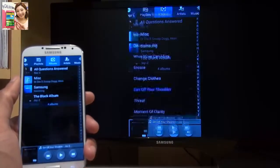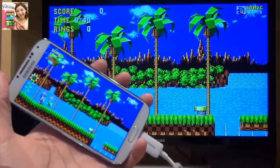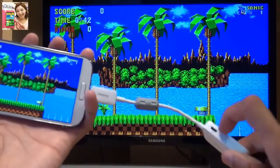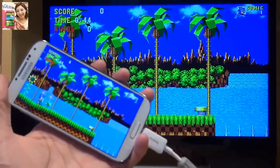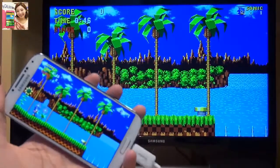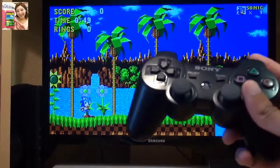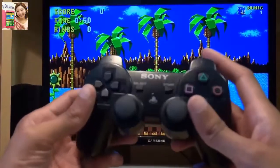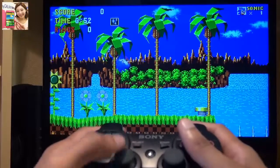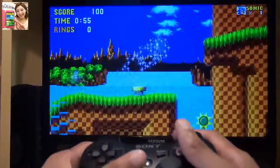Let's take a look at some gameplay. Here we have Sonic the Hedgehog 1 on the Galaxy S4. Despite me removing the cable from the power source on the HD TV adapter, it's still streaming the content from the handset to the TV in the background. I'm going to see how well it plays while paired with a PS3 controller — check out the links in the description if you want to know how to pair a PS3 controller with your Galaxy S4 handset.